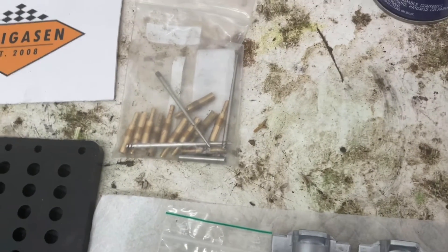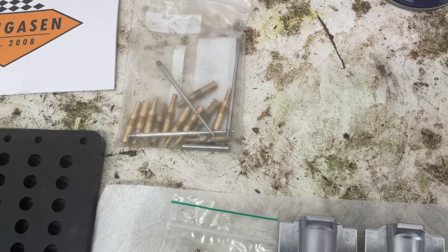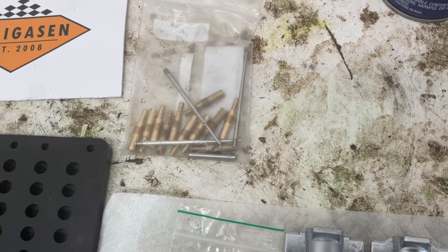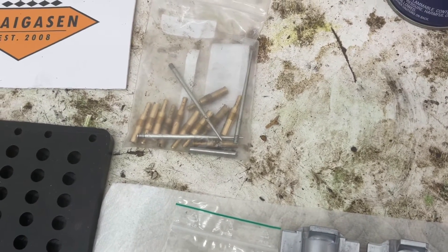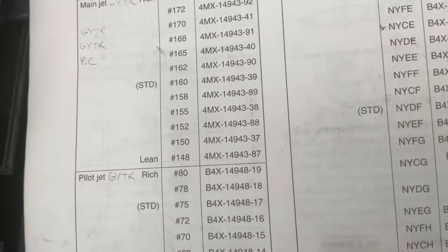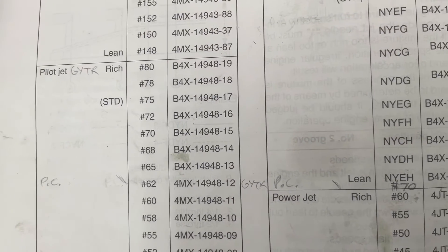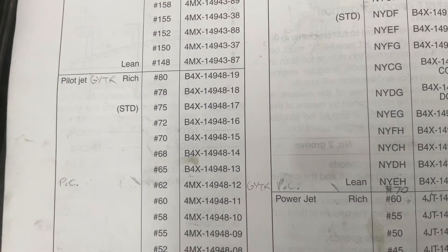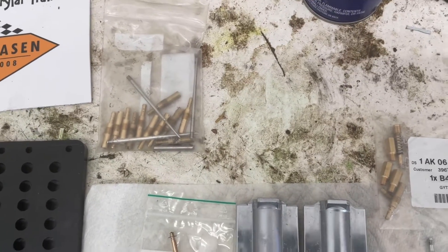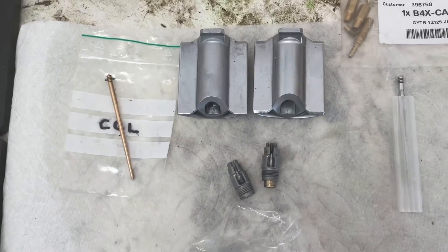The stock needles are NYDF and NYEF. What I was doing early on was clip position one for both — NYDF at clip one for lower elevation in California, and NYEF at clip one for higher elevation or hotter temperatures. That was okay. One thing I'd recommend: the standard pilot jet of 70, 72, or 75 is way too rich in my opinion — we were fouling spark plugs. Go down to at least a 62 pilot with stock jetting, or maybe a 65 depending on elevation.